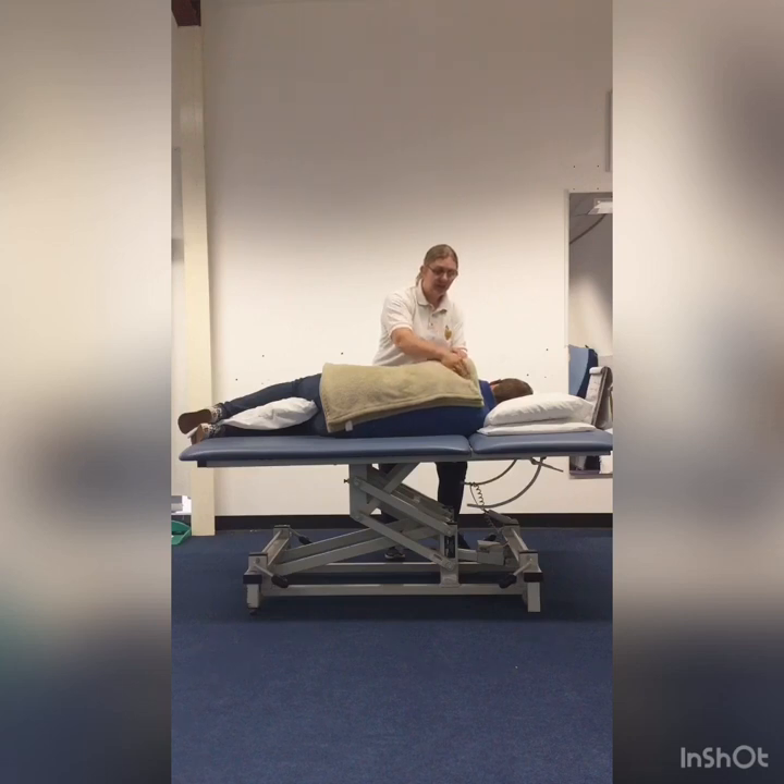Just moving across the lung area that you can get to — nice and steady. Keep an eye on your patient, making sure they're comfortable and not showing any signs of distress. Make sure you've got a nice floppy wrist and keep that cupped hand.